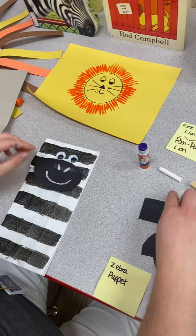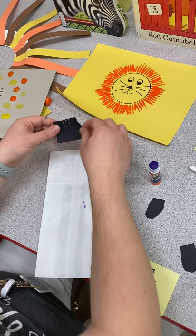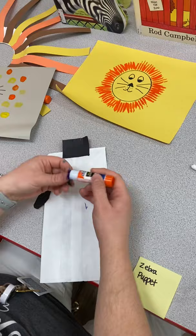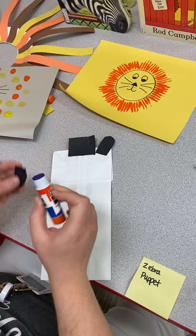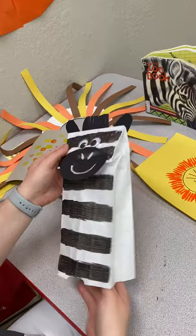With black construction paper, cut out a small piece and put some slits in it for his hair, then glue that on top at the back. Add some ears on the back as well — it doesn't have to be perfect. When you turn it over you've got a little zebra puppet; put your hand in and work his face. You can do a little puppet show!